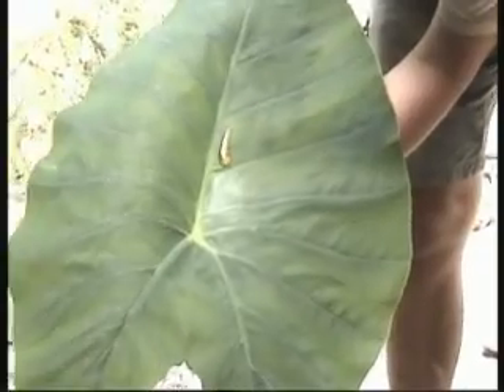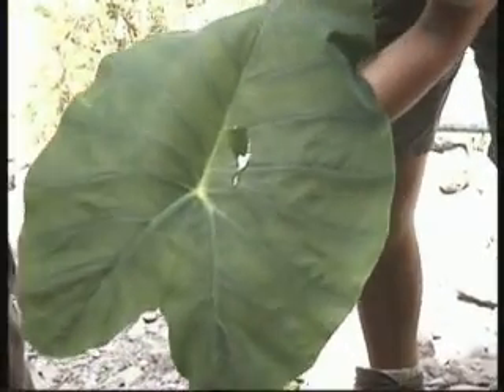And now let's see what happens with a normal leaf. Let's hold on. Let's try it. Just the lotus effect.